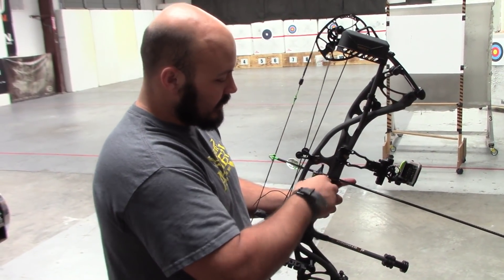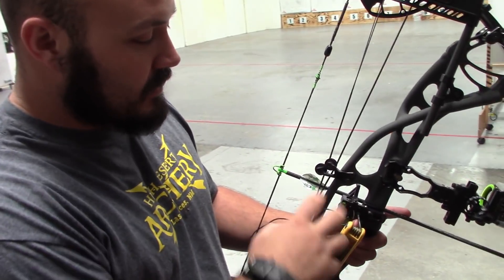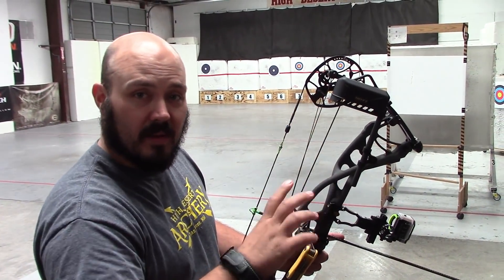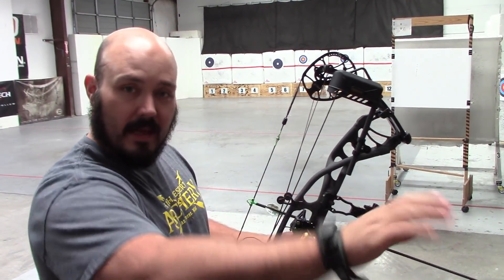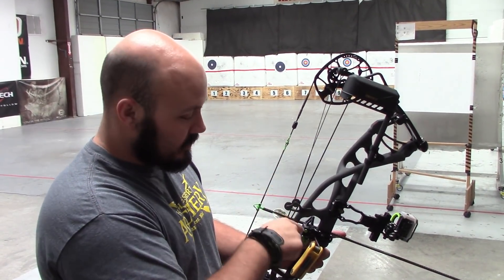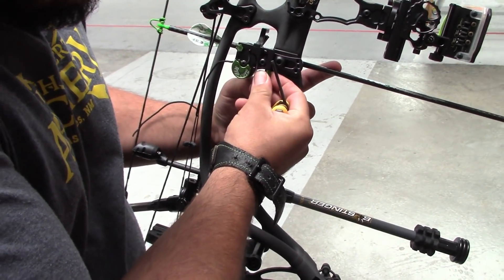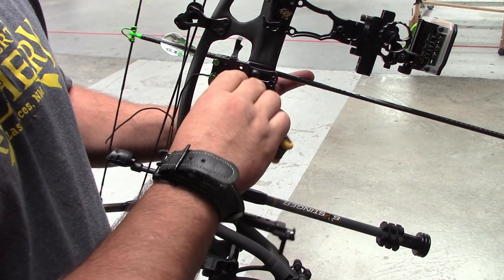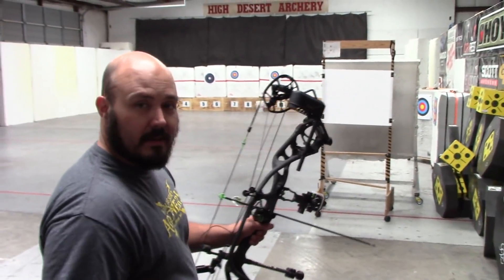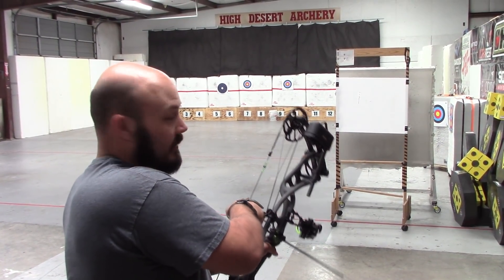An up-down tear normally indicates one of two things: the rest isn't set quite right, or your cams aren't timed — one faster or slower than the other will cause a porpoise. It just came out of the Hooter Shooter so I know my cams are timed, so I'm going to bring this up just almost none, but a little bit. That's what's handy about these ripcords — I didn't have to worry about it sliding or not being exactly where I want it to be.